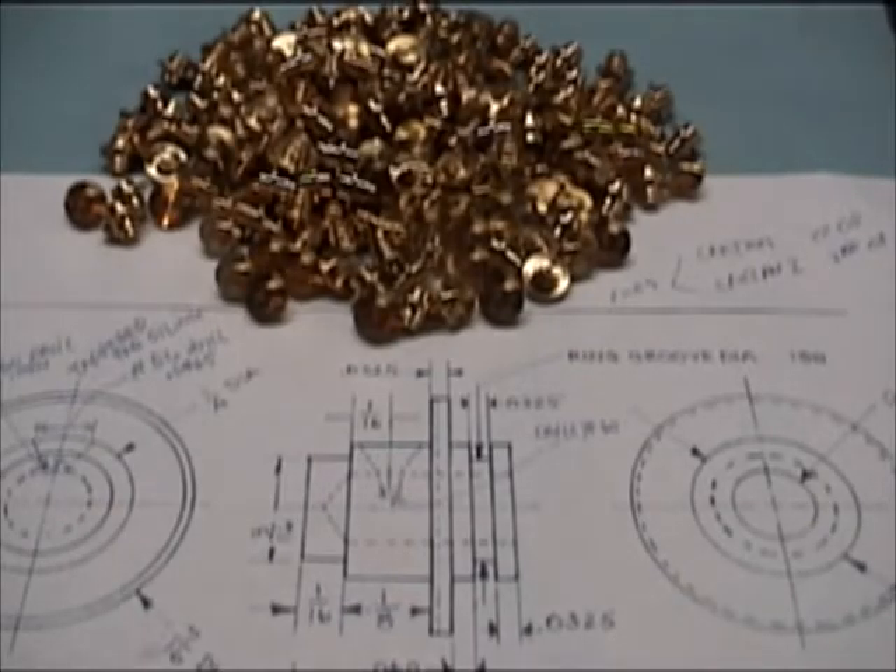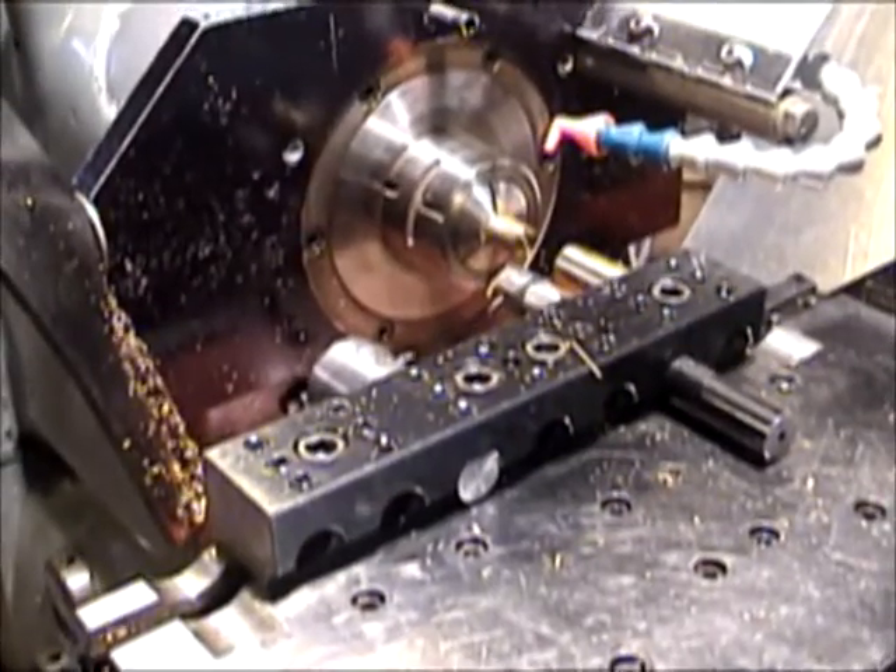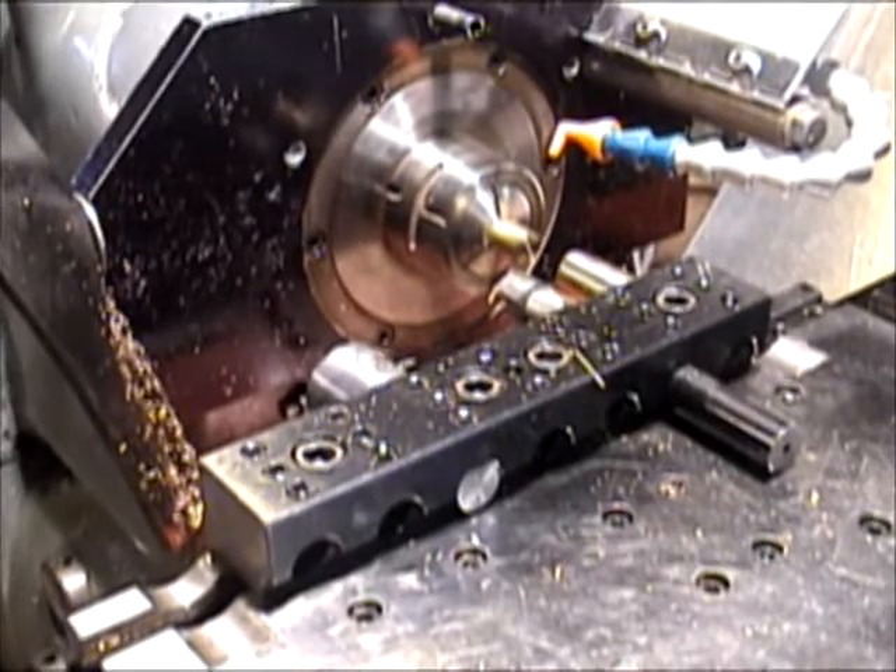Today we're going to be back on my Omniturn, making some more Cricut locomotive parts. These are the axle bearings that go on the chassis. They take three operations to form. As you can see, I've done a couple hundred of the first operation. For filming, I'll be running this without oil, so I'll be running a little slower speed than usual.